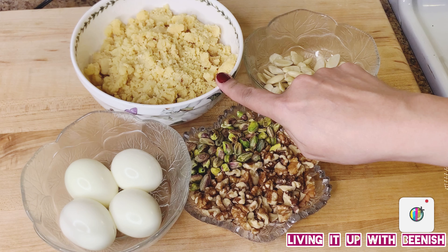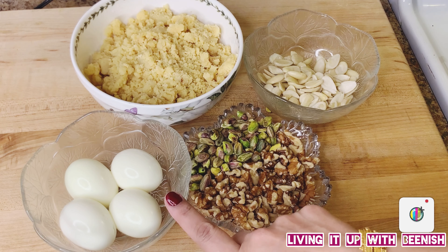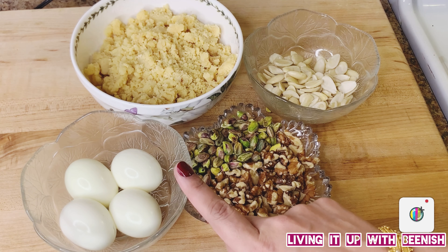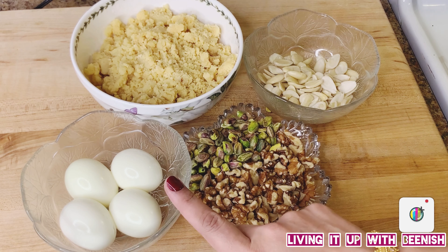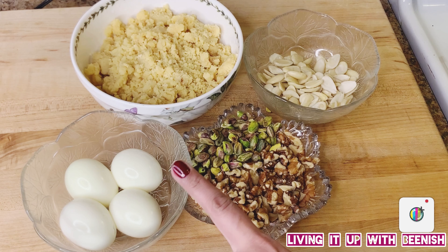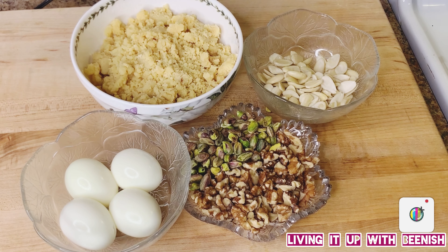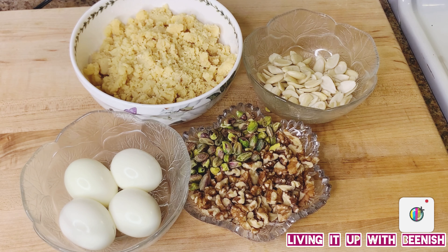We will use the dried fruits as needed — add some inside and leave some for garnish on top. I have also added some inside. We will also use hard-boiled eggs; 4 for garnish. This is optional — you can omit it. For a nice look, it will make our gajar halwa look beautiful and give an amazing taste. You should try it.